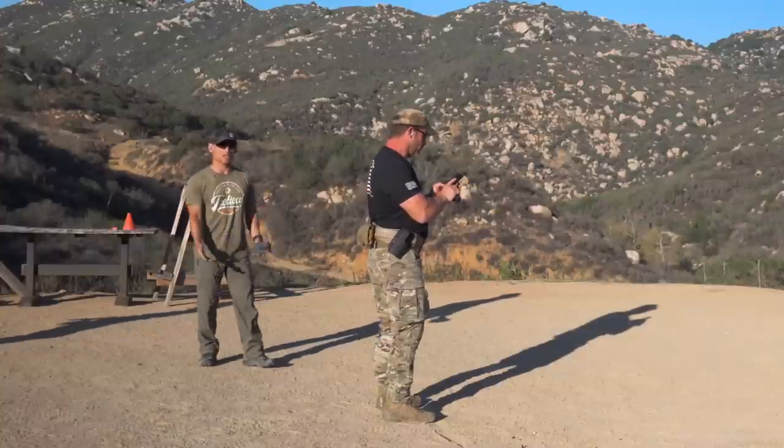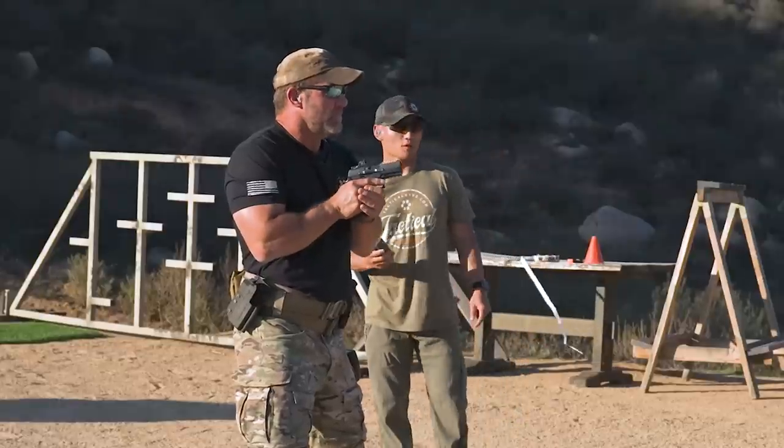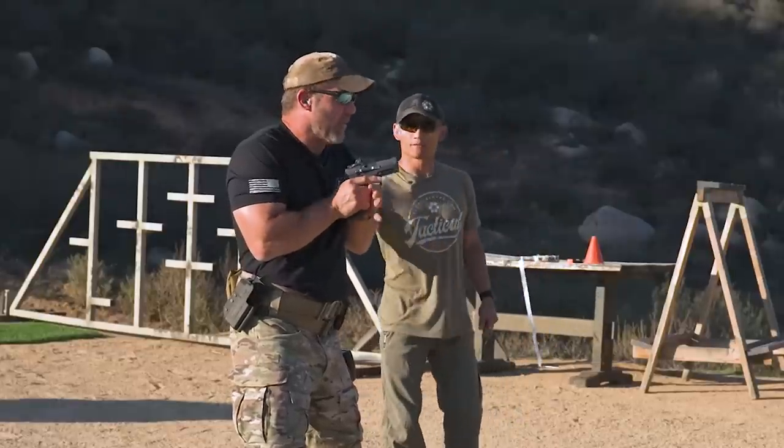It doesn't have to be from the holster — it can be from compressed ready. We're at about five, six meters. They're just going to take two shots on one target and two shots on the next target, and I'm going to be timing them.